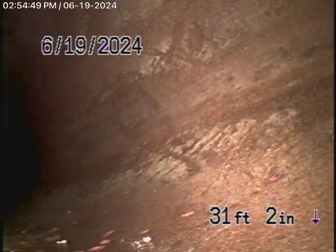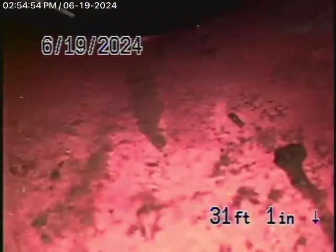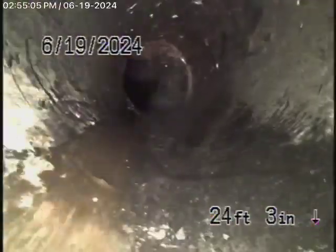We're going to bring the camera back. There's the city sewer. It comes back to a very short 6-inch lateral, and then back to ABS plastic — all ABS plastic coming back from here. It's all in good condition.